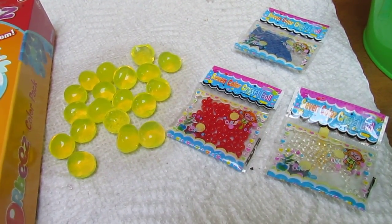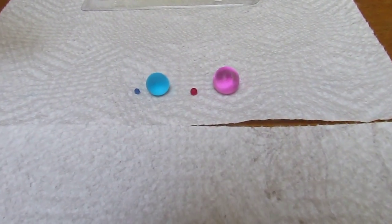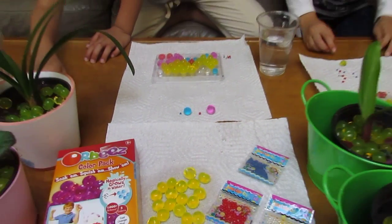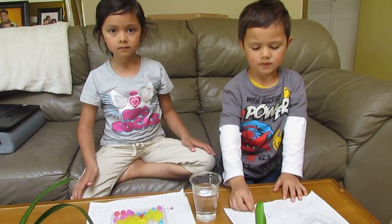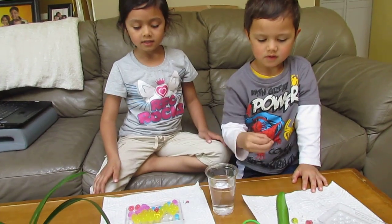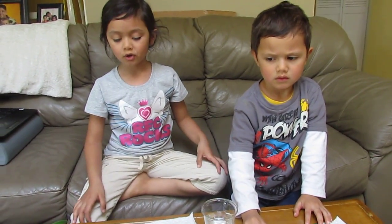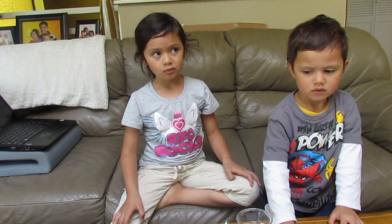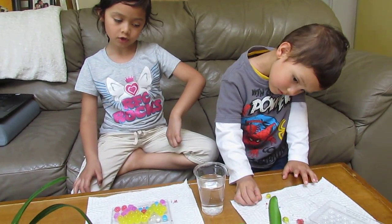These are the sizes before we submerge them in water. Here's Bella and Nikki and they will show us what they did and the uses for these polymer gels. Hi, this is Bella — the balls get bigger when we wait for four hours and when we watch them in the water, they get bigger.